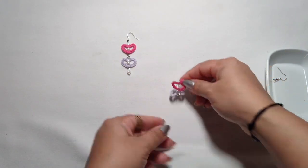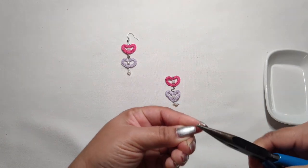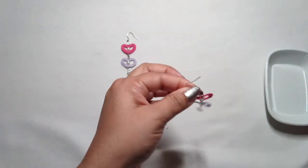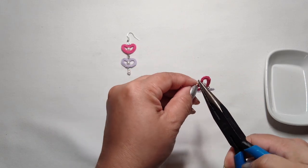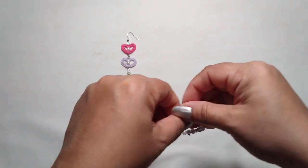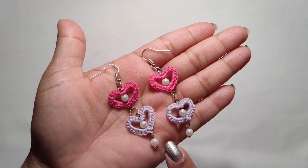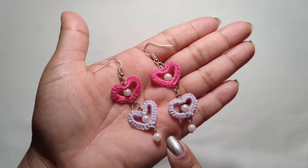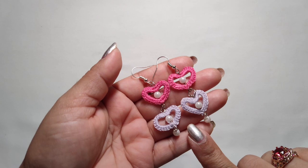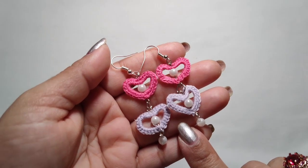See, we got our heart like this. Now take the earring hook, open it, insert here, and close it. See how easy it is! Here you go — our beautiful earrings are ready! I hope you like these earrings. Please subscribe my channel and like my videos, and don't forget to share with your friends and family. Thank you for watching, see you again in my next video — until then, bye!